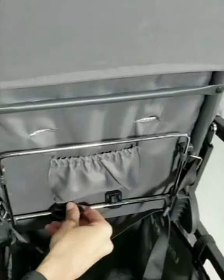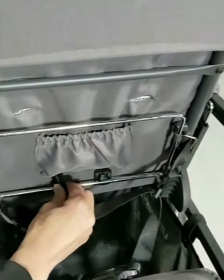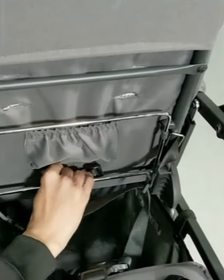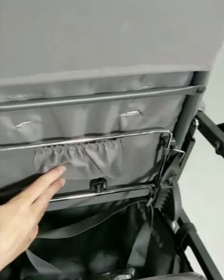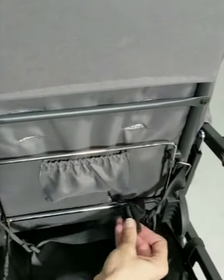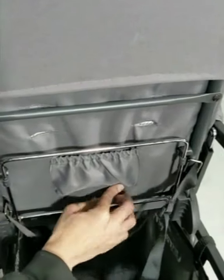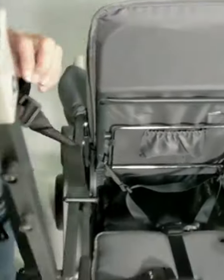And then same down here with the waist straps. You're going to want to turn them this way. So you're basically going to line it up on the flat side or the short side. And just like that, the harness is removed.